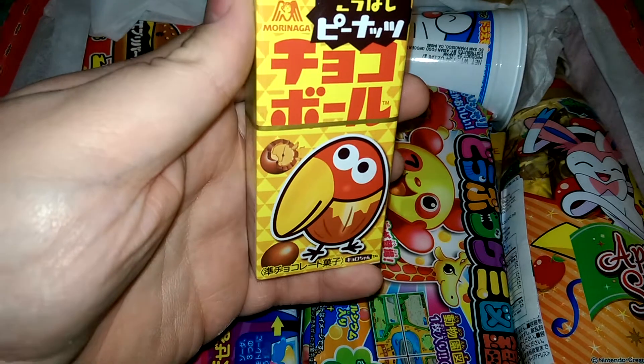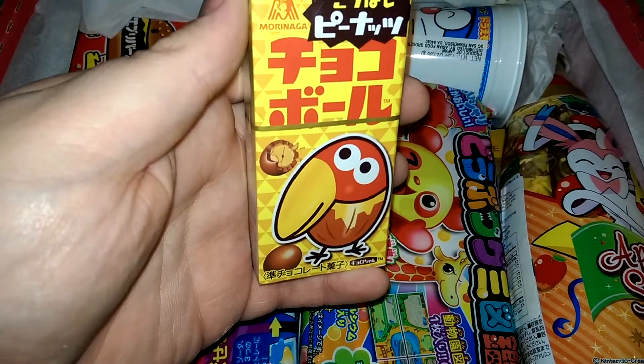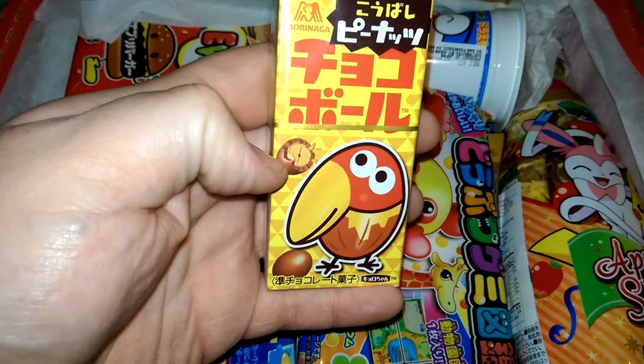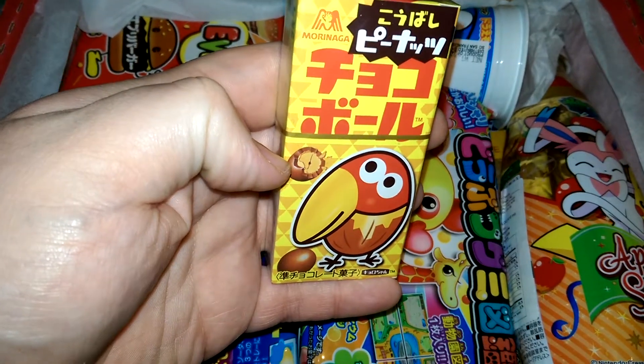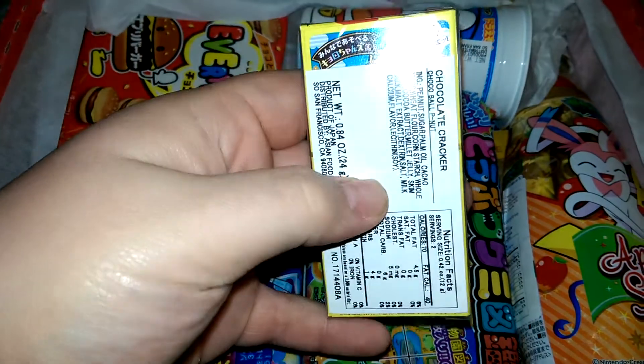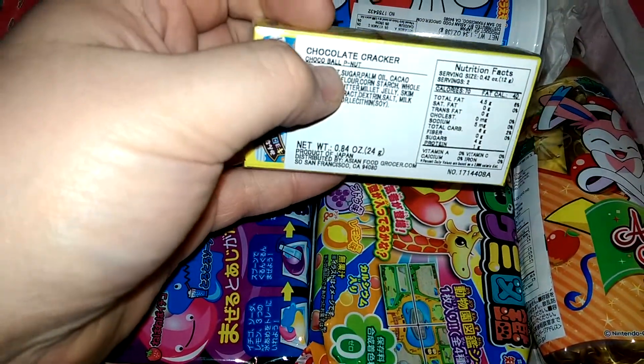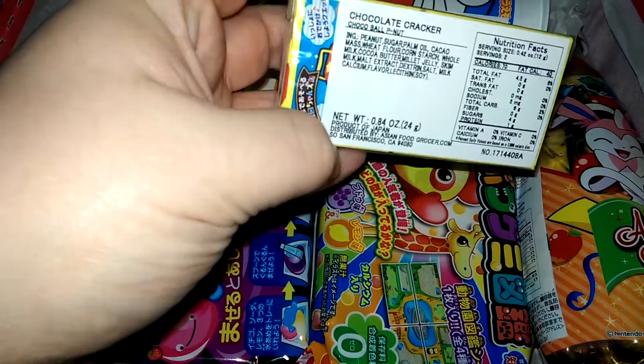This here is Morinaga Choco Peanut Balls. Looks like just chocolate covered peanuts to be honest. Although it does say chocolate cracker, so maybe it's like a hard peanut butter. Let's see what happens there.